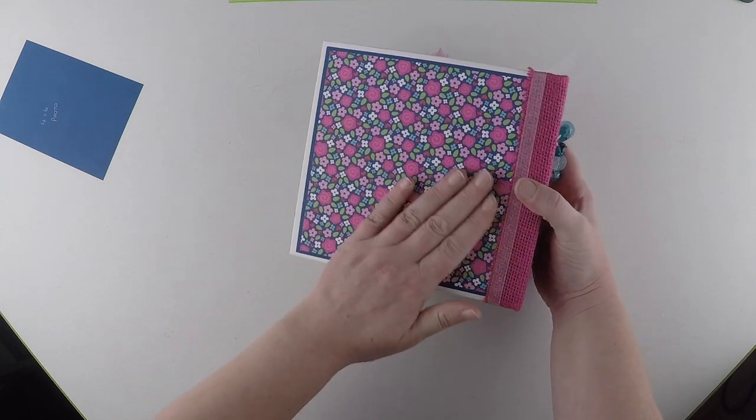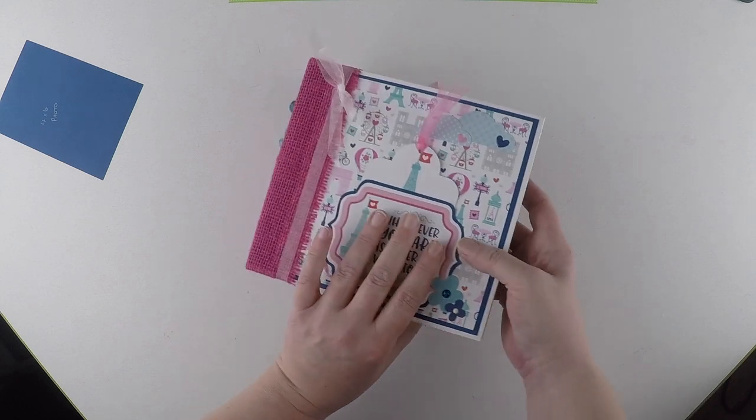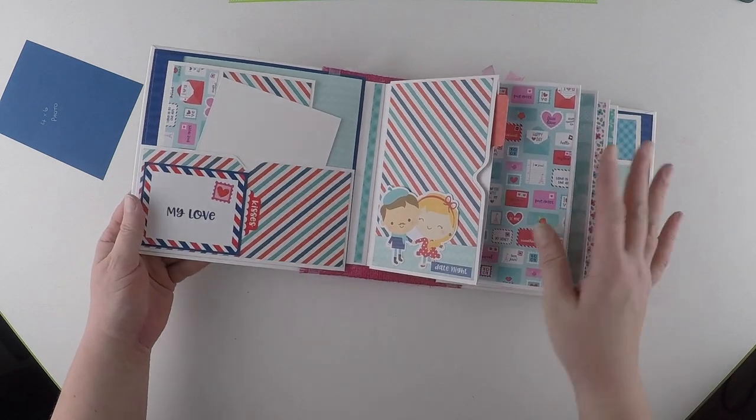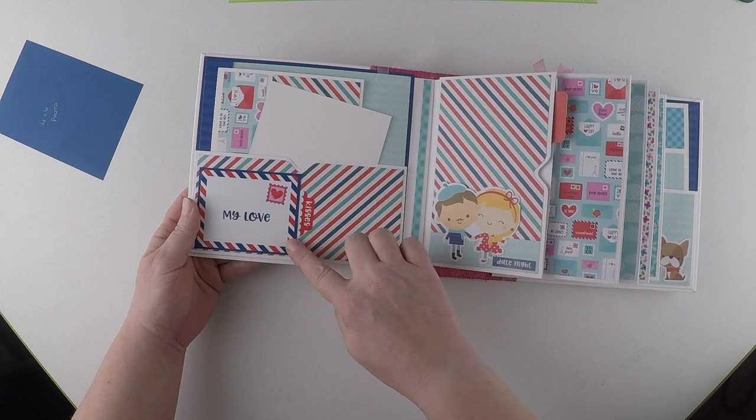And then the back is just left plain. So on the first page, on the front cover, we've got a pocket with the sticker part.